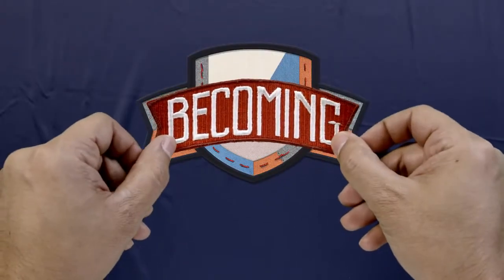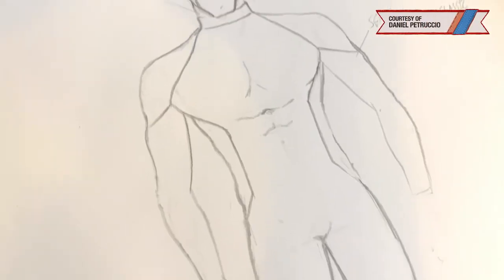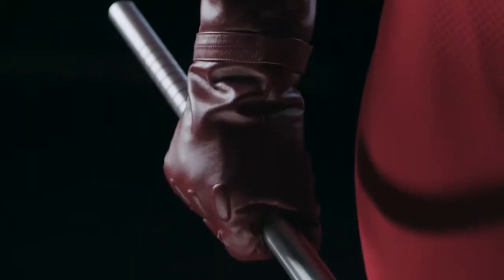Hi, I'm Daniel Petruccio, and this is how I recreated Daredevil's costume for Marvel Becoming. Day one on this project, I sketched out a lot of things in my sketchbook, like the bodysuit and a rough idea of the gloves and the boots.